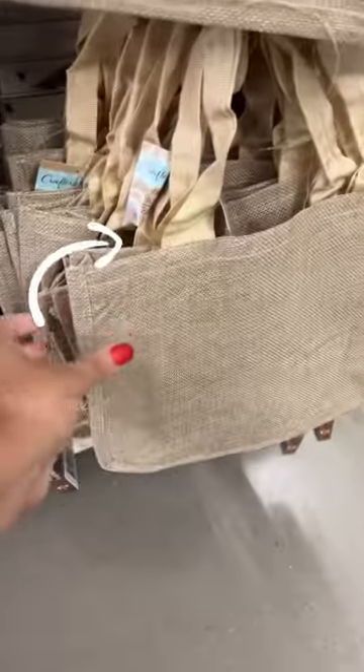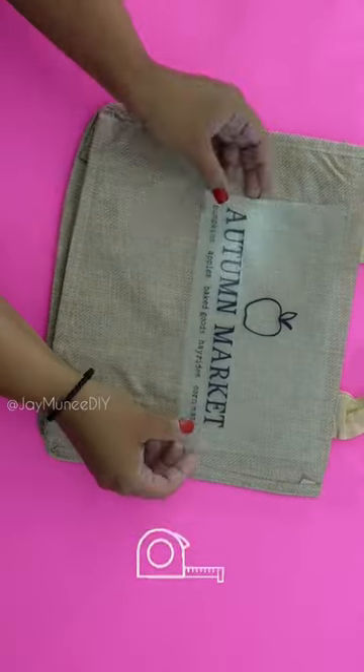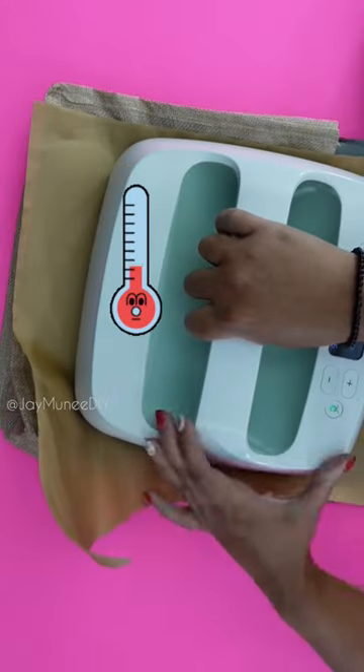If you've seen these bags at Dollar Tree and have no idea what to do with them, I got you. To add a design, you can freehand, use a stencil, or use iron-on, whatever you have on hand.